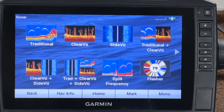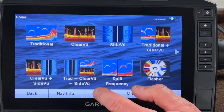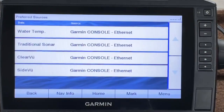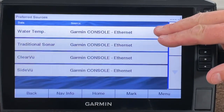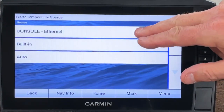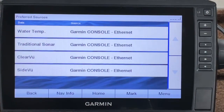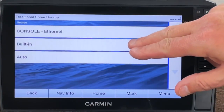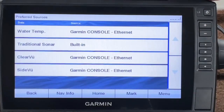I've got two units — one on the bow and one on the console. Let's start with the bow-mounted unit. These are networked together, so depending on which transducer I want it to read off of, I can have it read off the front transducer on the trolling motor or the back transducer. Let's check that first: go to Home, Settings, Communications, and Preferred Sources. My water temperature — I'll go ahead and set that back to the console so it reads off the back, because my trolling motor is going to be up with the transducer out a lot of the time.